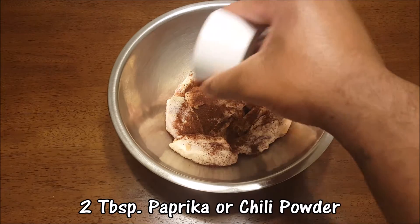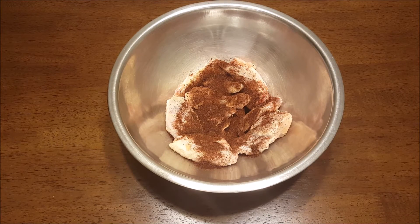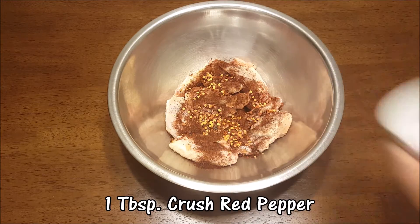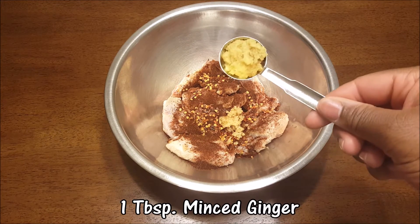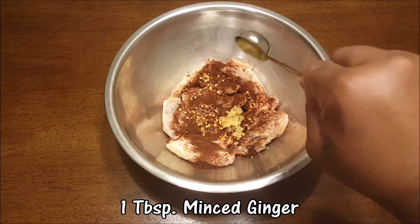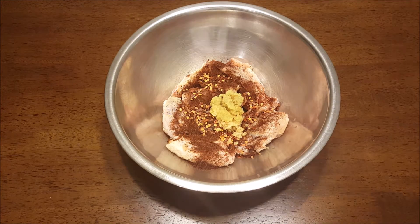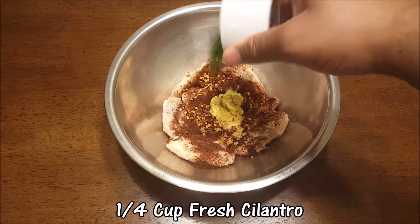You can use paprika or a mix, it really doesn't matter, but be generous because this has to be sweet and spicy. Next, add one tablespoon of crushed red pepper, one teaspoon of minced garlic, and one tablespoon of minced ginger — minced ginger is the only way to do it.